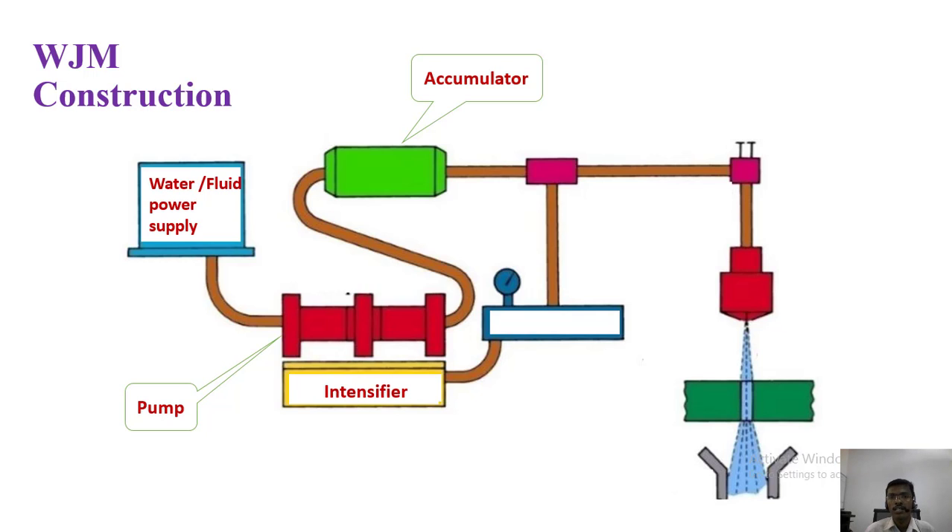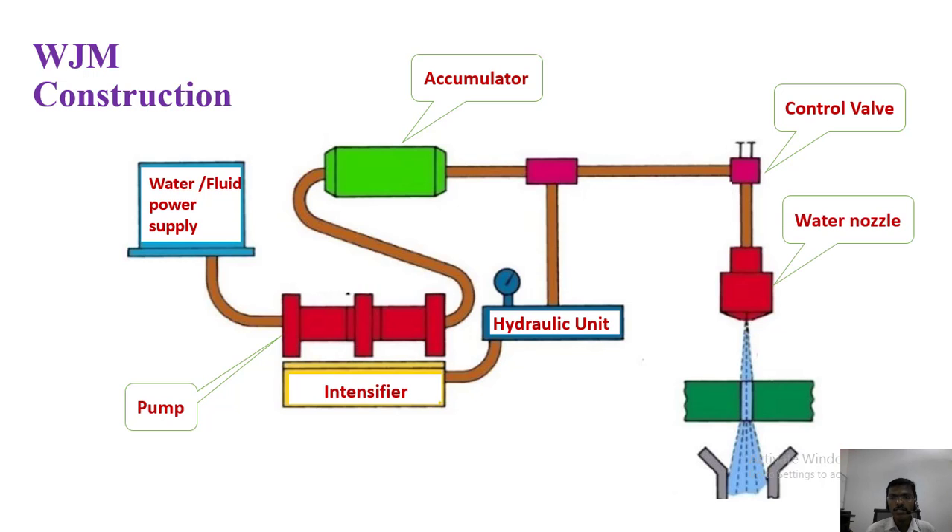There are also some other extracting devices. In the hydraulic unit, we can control and monitor the pressure in the circuit. The control valve regulates the pressure moving to the nozzle. The water nozzle is where the water comes out and strikes the object. That object is the workpiece. Finally, the water moves for recycling — it is again used for cutting the object.